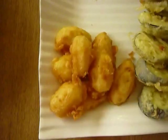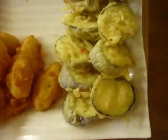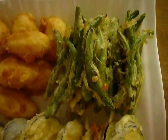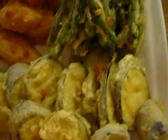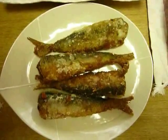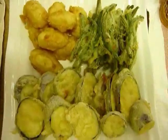My mom is making some tempura. Here are the potatoes and eggplants. It looks really delicious — very yummy. The fried fish looks really yummy too. And here is once again tempura. You're gonna like it.